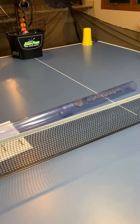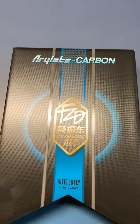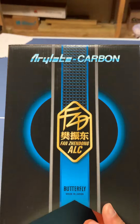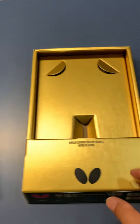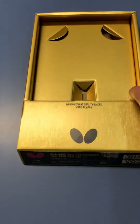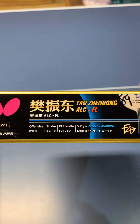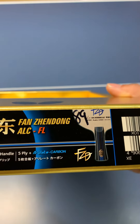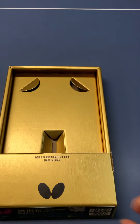I'm going to let you see something new. Here it is — the Butterfly Fan Zhendong LC. Very nice petal design, looks like gold inside. I just got this brand new Butterfly Fan Zhendong LC, and mine is 89 grams.